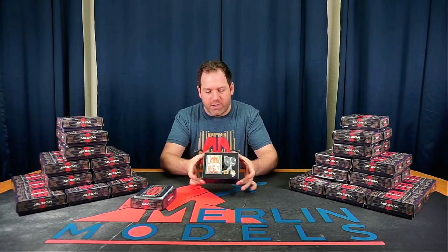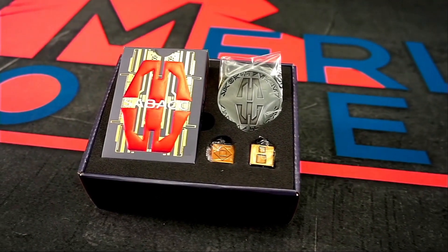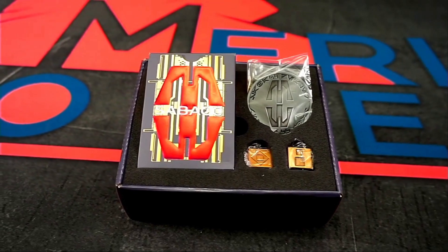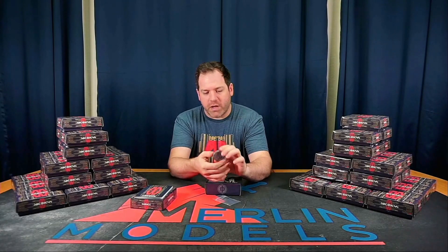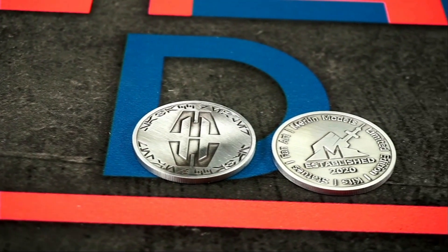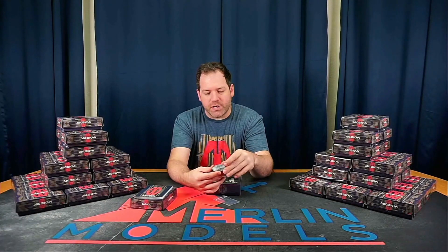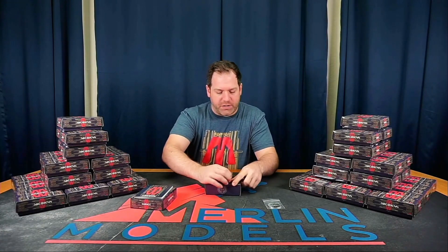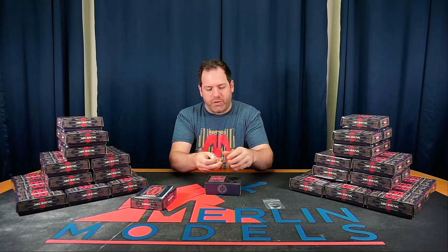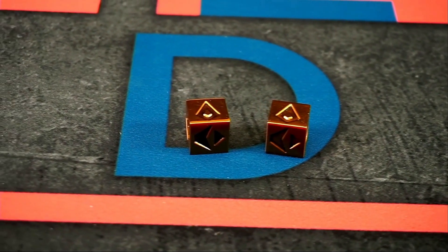Next, we have the box itself. The first piece is going to be your dealer coin. It comes in its own separate bag. The coin is solid metal. On the back, you have our logo, which all of our coins have. On the front, you have the logo for the prop itself. It is an aged silver — this is hand-aged.